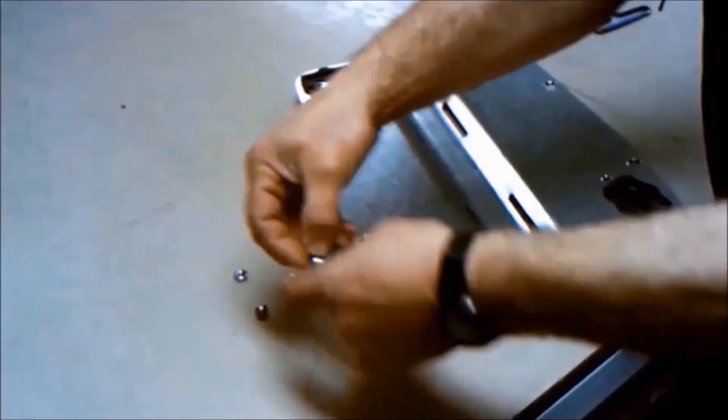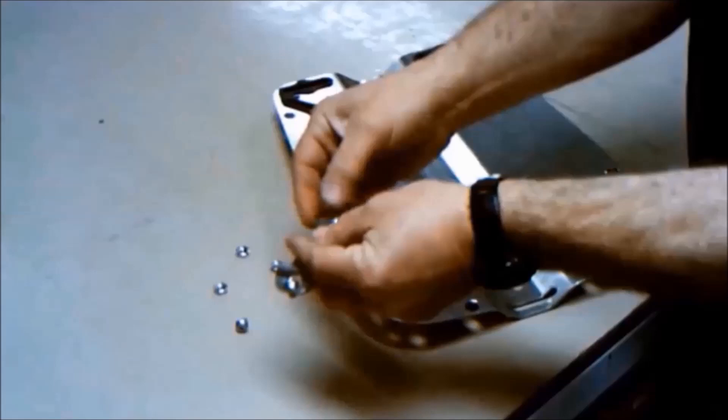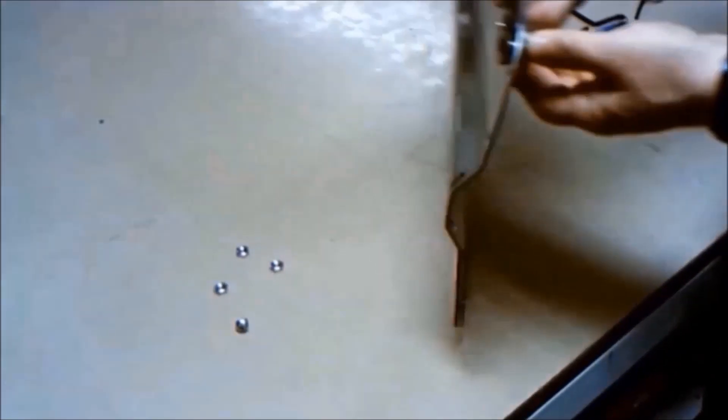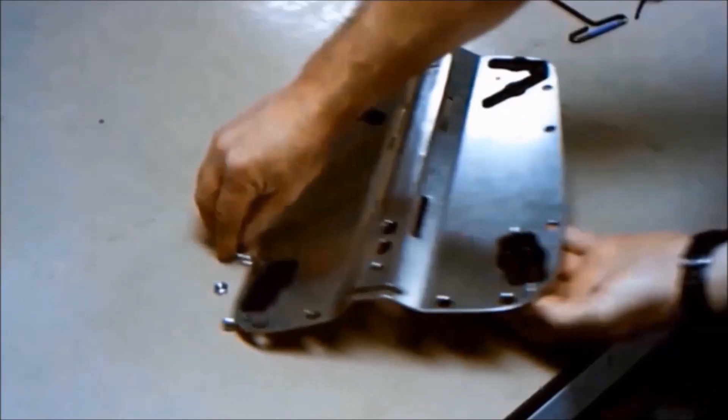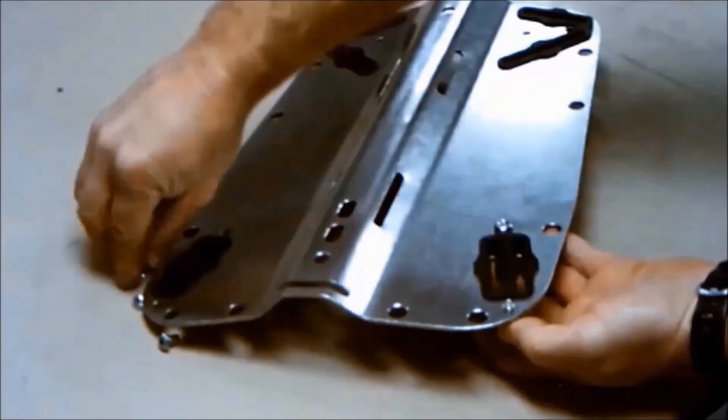The Glide Harness Adapter is quick and simple to install on any deep sea supply stainless steel backplate. It installs or removes in under a minute with simple hand tools, and can be fitted to the right or left hand side of the backplate.